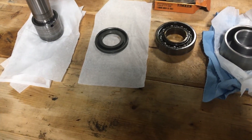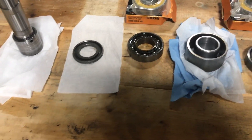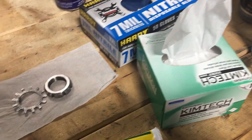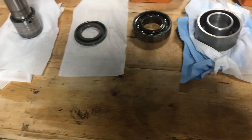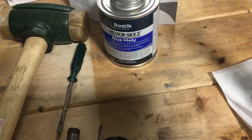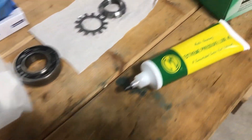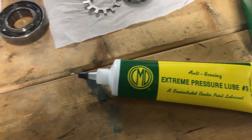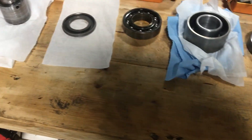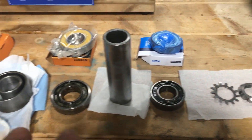Now I'm going to put everything back together. I'm going to be as clean as humanly possible — fresh gloves, Kim wipes for a final wipe down. I'm using Molykote lube on everything that's not a bearing surface just to prevent rust, and high pressure lube for the bearing surfaces — a very, very thin amount. I have it all laid out in order so I know how to put it back together.